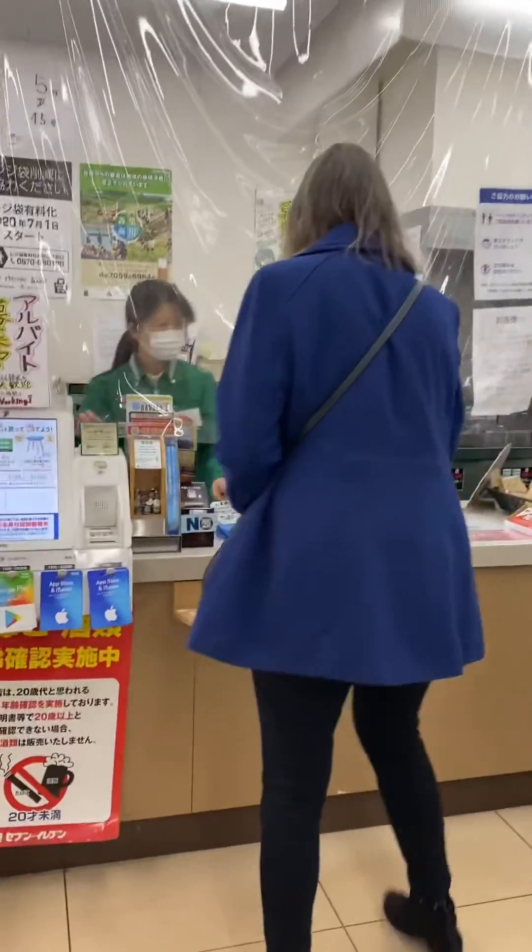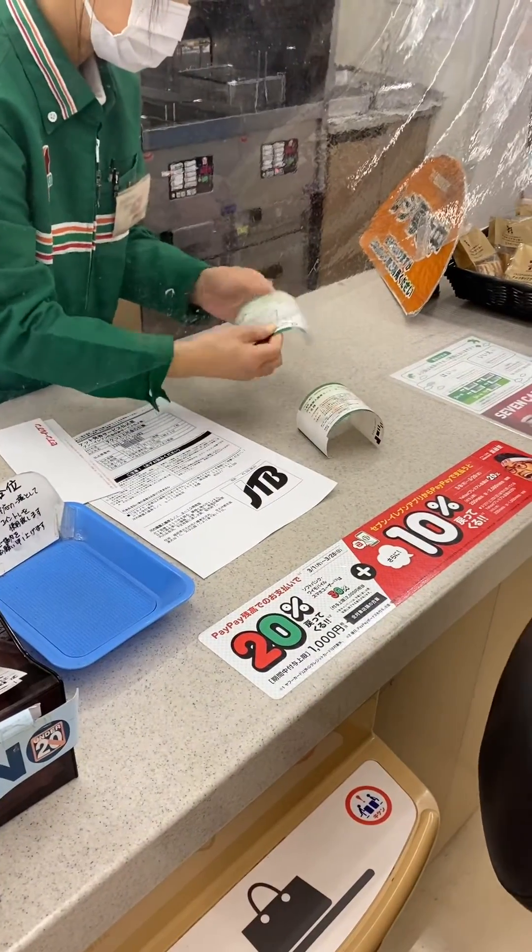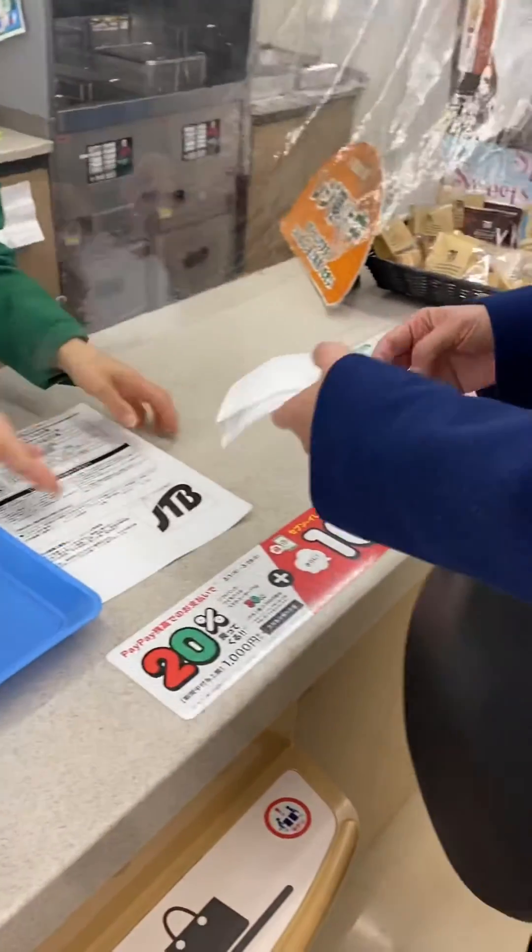Once you've paid for the tickets, they will print them right there and hand them to you before you leave the store. I hope you found this helpful — thank you for watching.